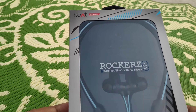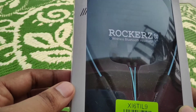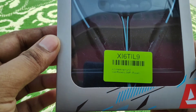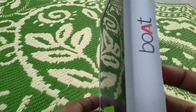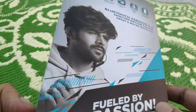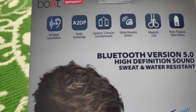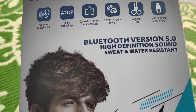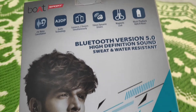This is the Boat Rockerz 255F Bluetooth headset. It is in neon color and it is the in-ear variant. I have purchased this headset for around 1200 rupees from Flipkart. I think during the offer period you can get it below 1000 rupees.